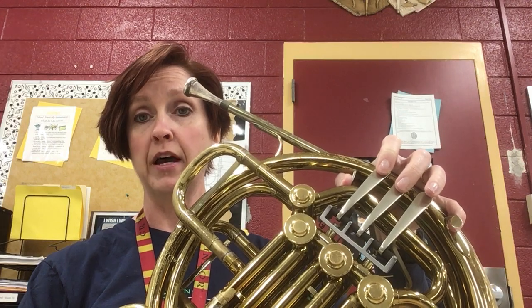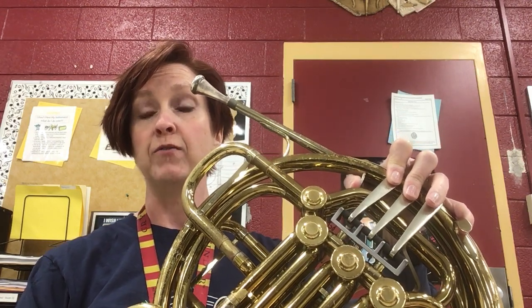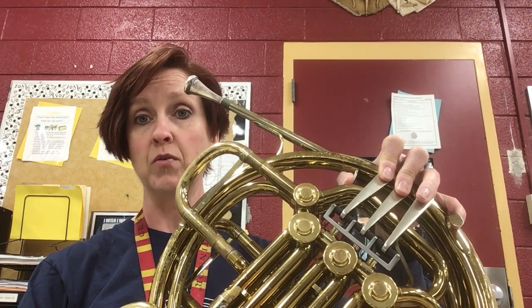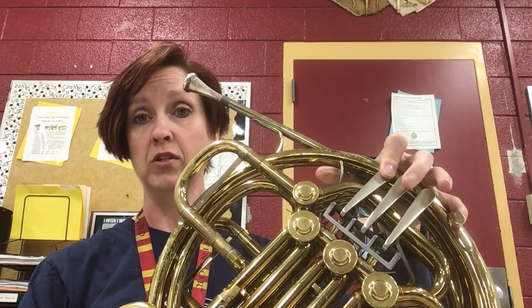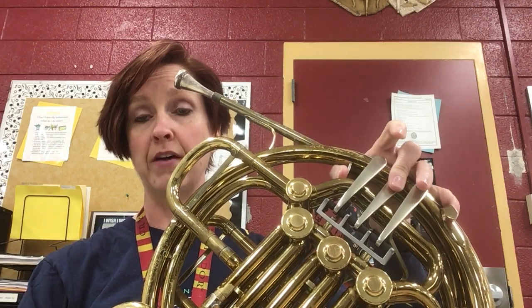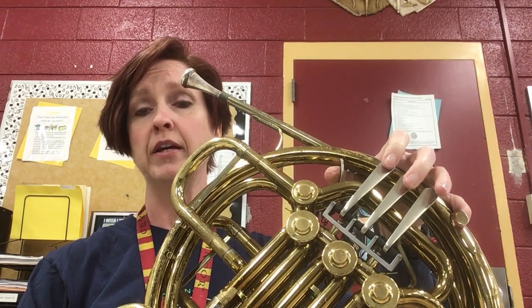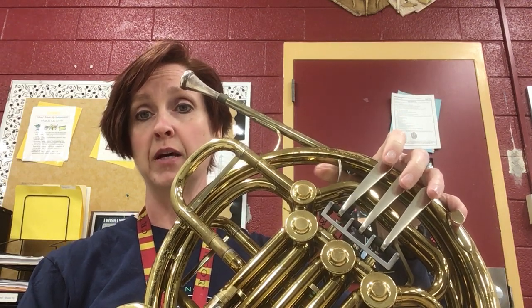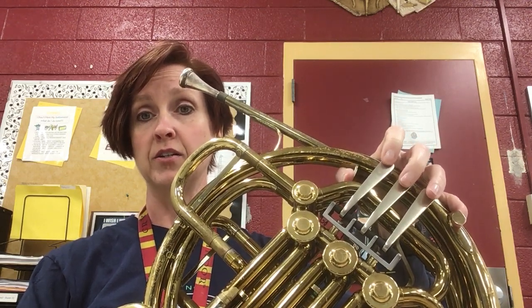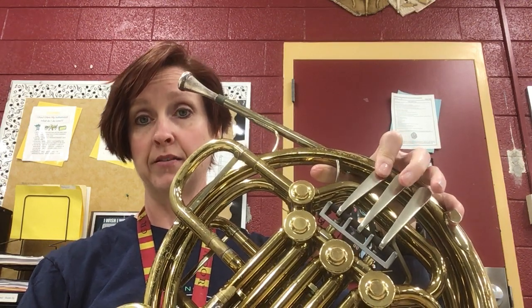When you get to the D on the fourth line, if you have the thumb key, D is first and second valve. If you only have a single horn, then that D is first valve. E with the thumb is going to be second valve. E without it is just open. F with the double horn is just the thumb and open. If you have a single horn, it is first valve.